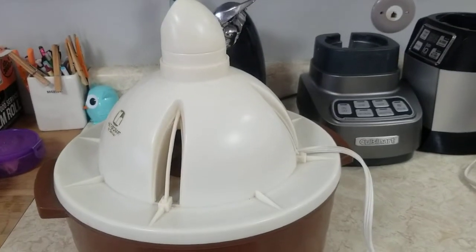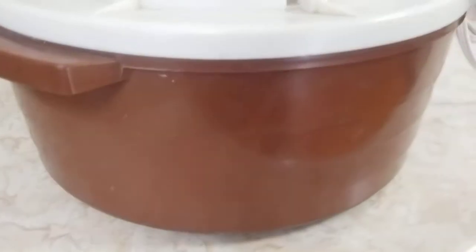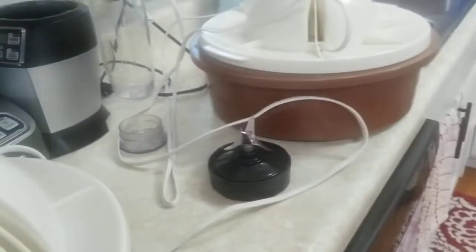Good morning. I just wanted to show that the Hankscraft humidifier does work. Dry it off, and then we'll do it again. So you can see it is working and clouding up the camera there.